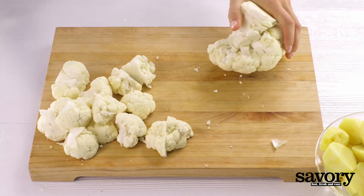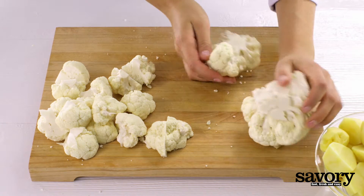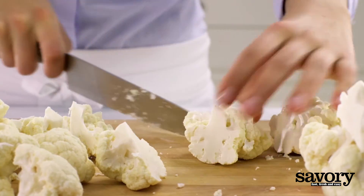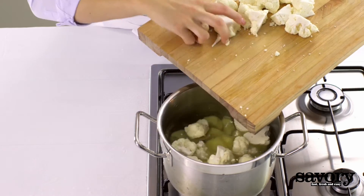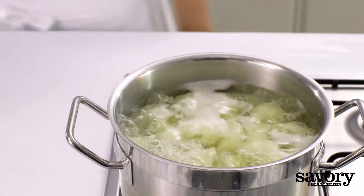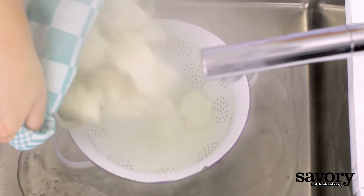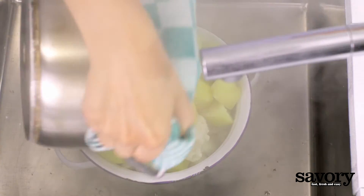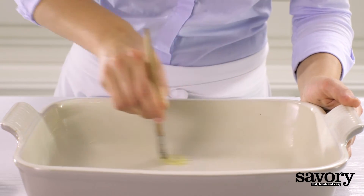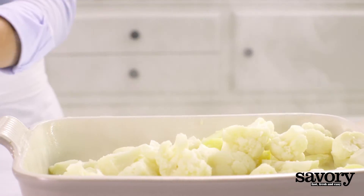Cut the cauliflower into florets. Boil the potatoes and cauliflower for 10 minutes, then drain. Grease a 9 by 13 inch glass casserole dish and fill it with the potatoes and cauliflower.